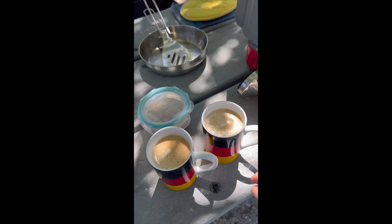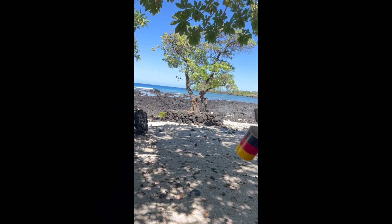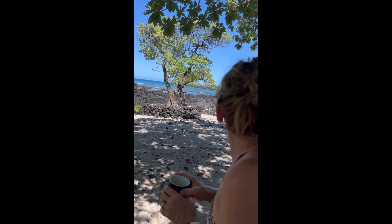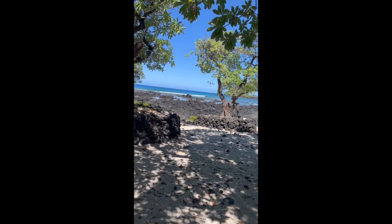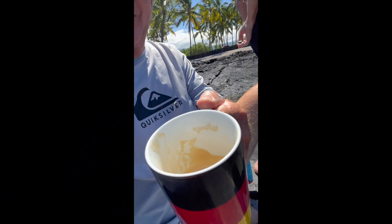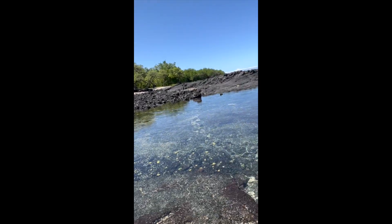Now we're going to go check out the water and have our little coffees. We'll make brunch in a couple of minutes. It's a good morning — it's absolutely beautiful out here.